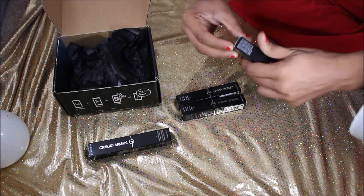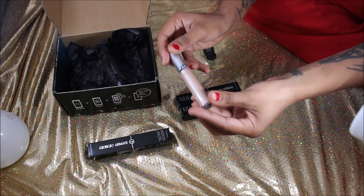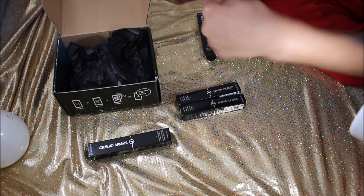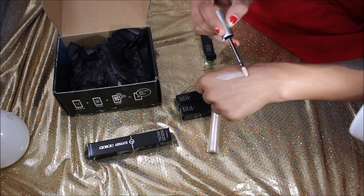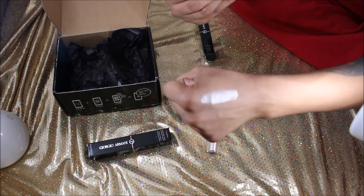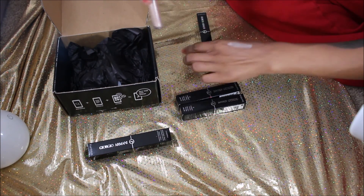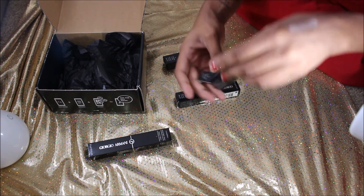The first one we're going to swatch is number 12 in Gold Ashes. As you can see, it comes in this pretty little package and this one looks like it's a shimmer. We're just going to open this up, give it a little mix — it has a doe foot applicator — and we're going to swatch this on the back of our hand. So that's so pretty! This shade is a pretty champagne color; it has a shiny base to it, more like a frost. Very, very pretty.